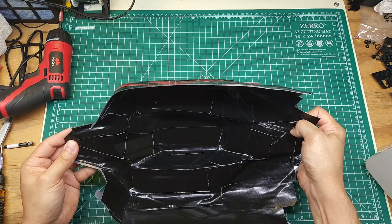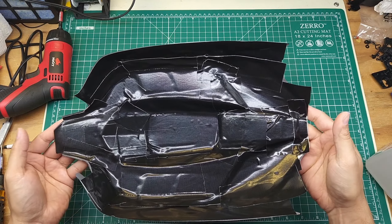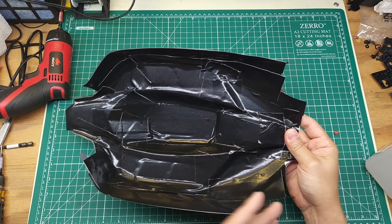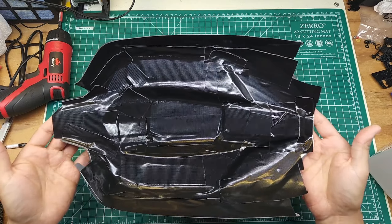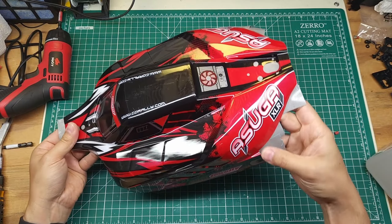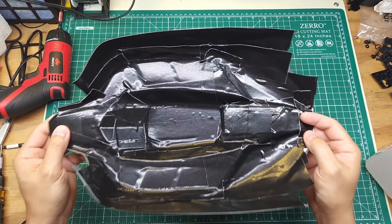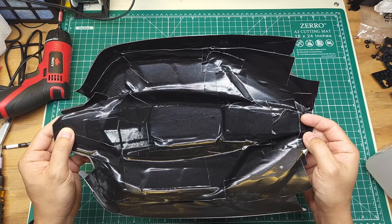Got all the tape applied. Now, as you can see, this is not a perfect job. If you want to do a little bit better job, I'm sure you can if you take a little bit more time — this is about five minutes worth of effort and it's pretty good. Now I'm going to trim off the edges, trim open these holes, and then I'm going to give you the secret to making this tape stay and last as long as possible.